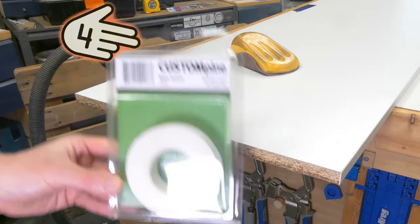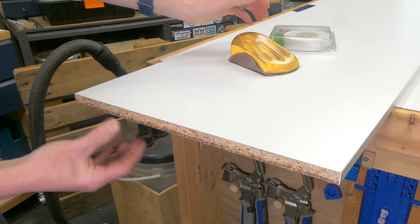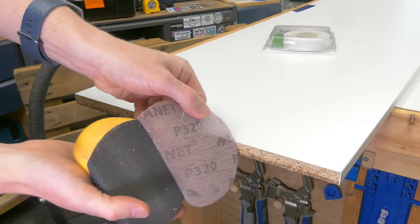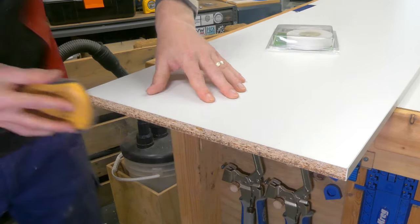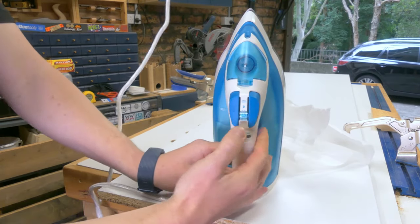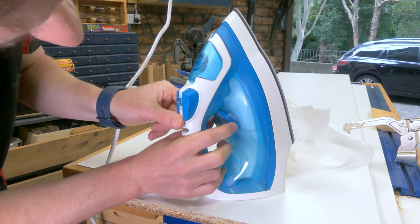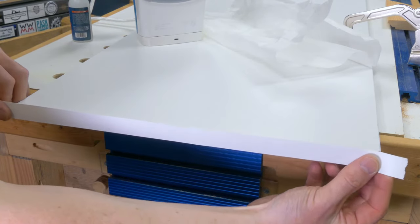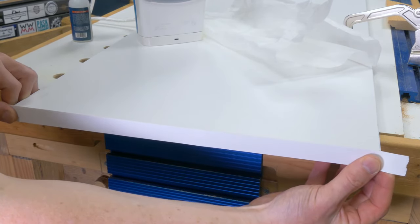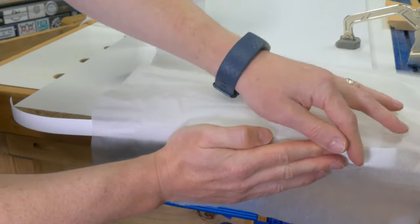Tip four is edge banding. This is probably the most daunting step if you haven't done it before, but really it is very straightforward and in any DIY workshop you've probably got all you need to do this — with one exception. Start by sanding down the edges; I just used 320 grit, something very light to smooth them off. Then pop into your laundry room and grab your iron. Crank it up to its highest heat — the cotton setting usually — and turn off the steam, because we are going to iron on this edge banding. Before you return to the shop, stop by the kitchen and pull out the greaseproof paper or baking paper.